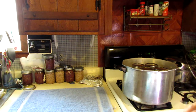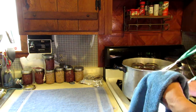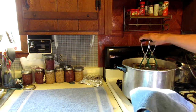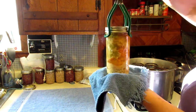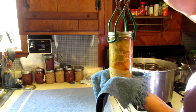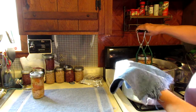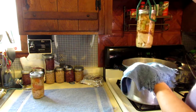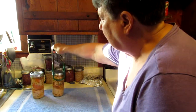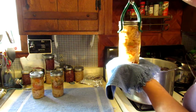Well alrighty, we're done! The moment of truth — these are really hot. Look at that, it's just boiling! When you lift them out of your canner, lift them straight up and out, because you don't want to break that seal.